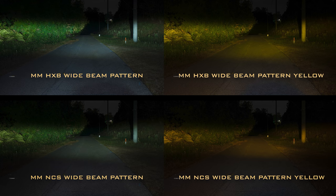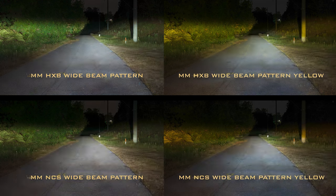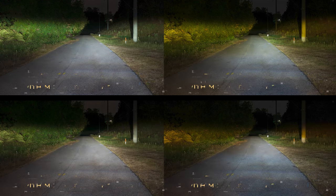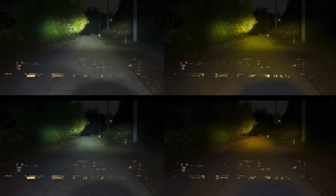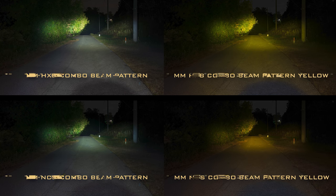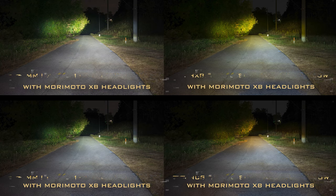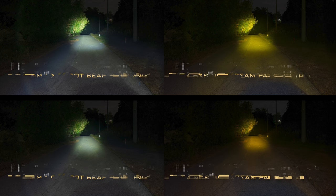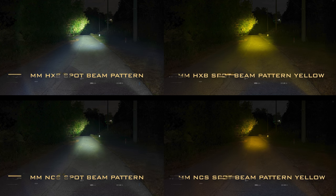Many people are drawn to the wide pattern to help increase night visibility and to use it as a fog light replacement. No matter if you choose the NCS or the HXBoost pod light, you will experience the same driving beam pattern. With our combo beam pattern, it is a super cool spot beam with a little bit more fill. It still stacks up to the competition very well, but most people will choose the white beam pattern. The spot beam is still an incredibly bright, tight beam pattern — it looks like a square, and that is done on purpose because we at Morimoto know a thing or two about beam patterns.